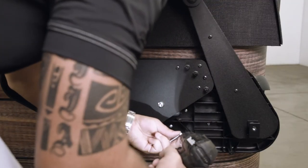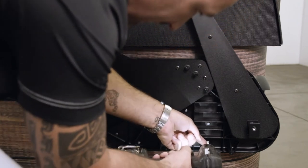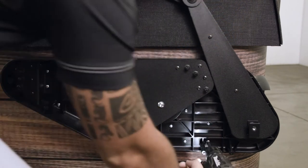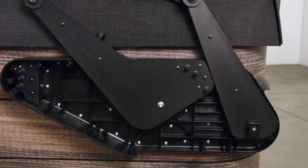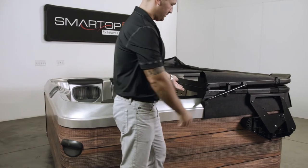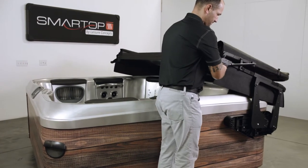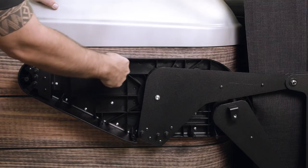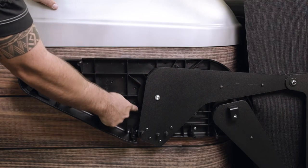Attach the Vanish XL bracket assembly to the spa cabinet using the supplied number 10 by 1-1/2 inch mounting screws. Repeat these steps for the opposite side of the spa. Open the Smart Top so it is in the fully upright position.